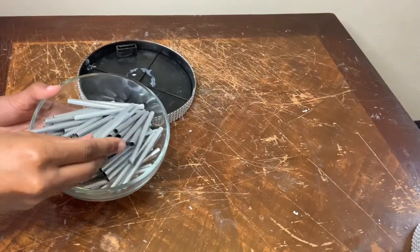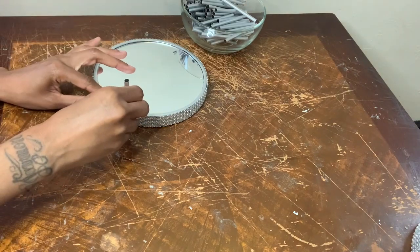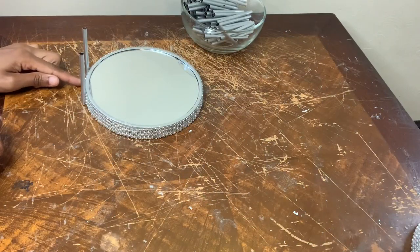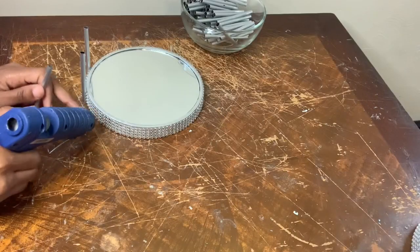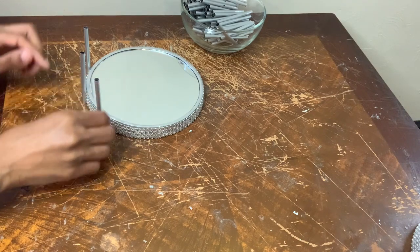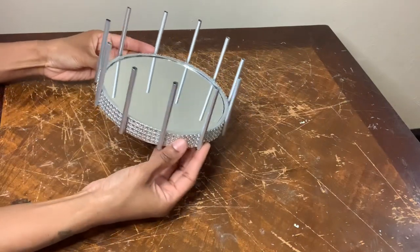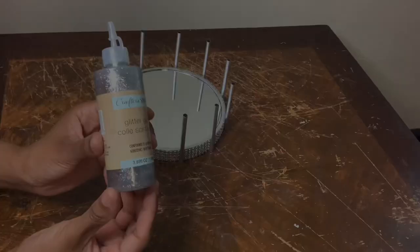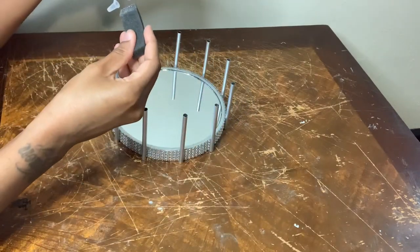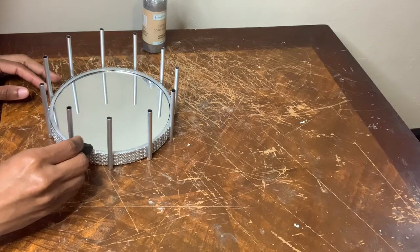Next I'm gluing these straws around both mirrors. I counted over eight spaces in between each straw so I know exactly where to put them. I'm using some glitter glue along with my foam brush to apply it to the front perimeter of both mirrors.